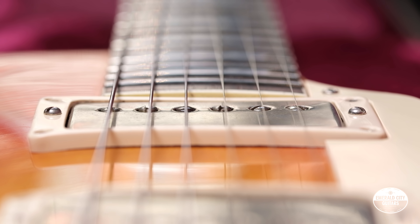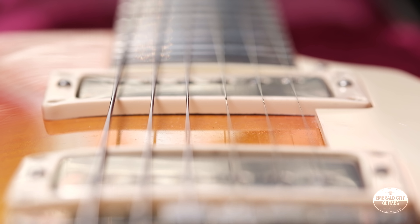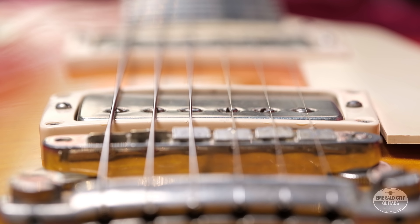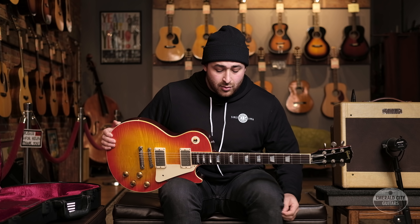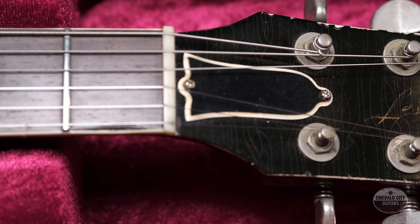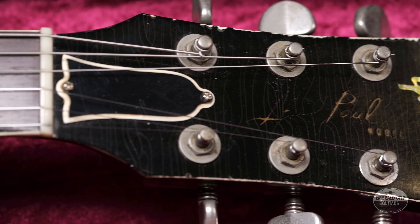I want to talk about who actually did all the work on this. There's a guy named Dan Shin out of Ohio at a shop called Les Guitars, and they're kind of the standard for the burst conversions. The shop has been around since 1962, and Dan Shin has kind of taken it over — they're just known for their quality restoration work.